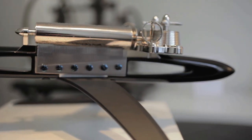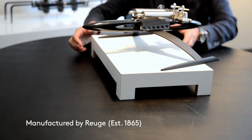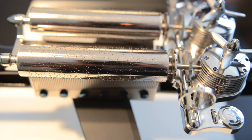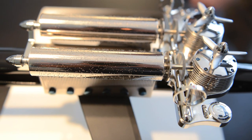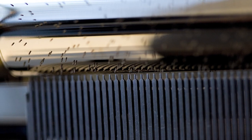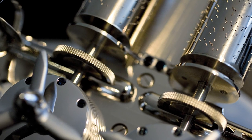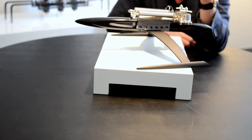A mechanical music box is very much the same technology as watchmaking. You've got a barrel which you wind up, and then at some point that energy will start driving the cylinders, which are all handcrafted. Every little pick you see is a note which then works with a comb. They drop lead on it to have all the variations of sound. There is here the speed regulator, which is exactly what you see in a minute repeater system.